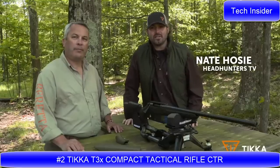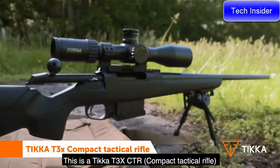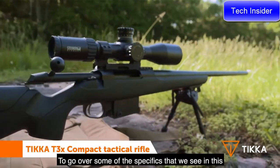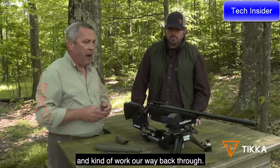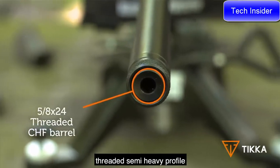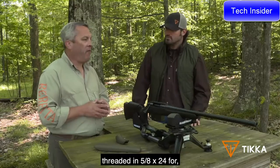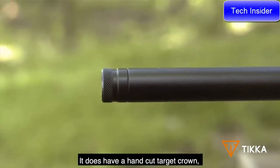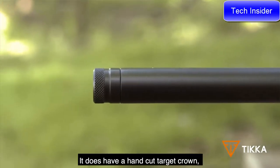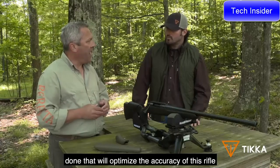I'm Dave Hosey with Headhunters TV, out here on the range with Philip Jones, Rifle Product Manager. We're going to talk about some Tikka rifles. This is the Tikka T3X CTR. Starting at the front of the rifle, we have a threaded semi-heavy profile cold hammer-forged barrel threaded in 5/8×24 for a variety of muzzle brakes or suppressors. It does have a hand-cut target crown, ensuring everything is done to optimize the accuracy of this rifle.